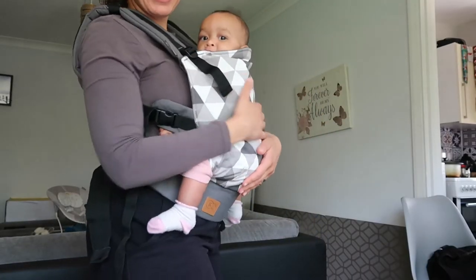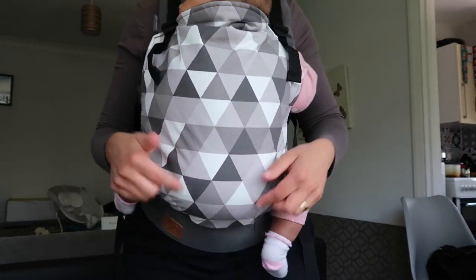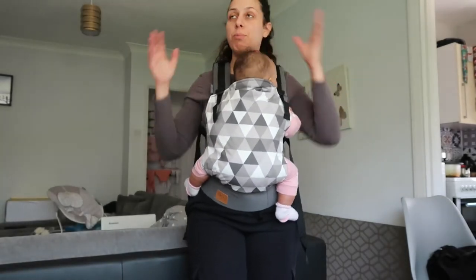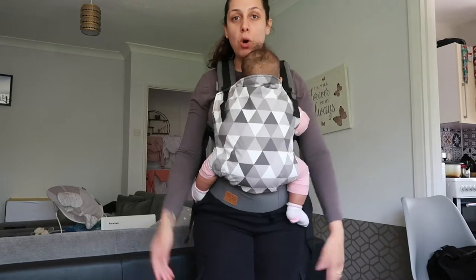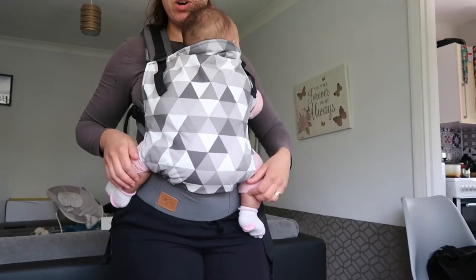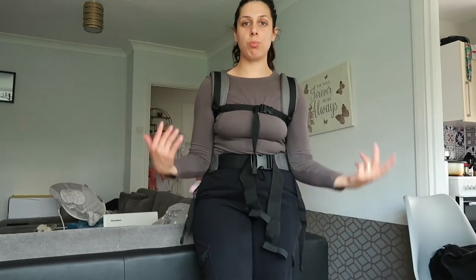She loves it! I got it in grey color because you don't know — I might have more babies in the future and there might be boys, and I won't have to buy another one. So after about a thousand years, I managed to put her at my back!